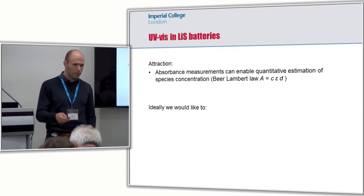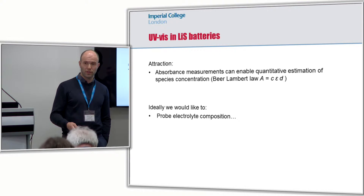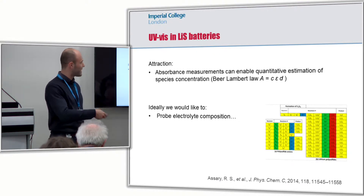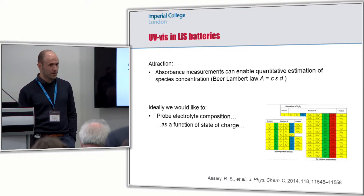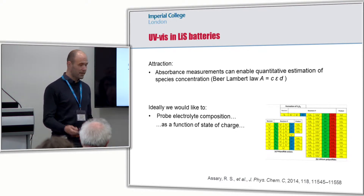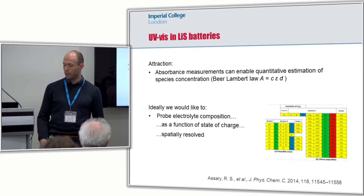Ideally, what we would like to do is to have a probe to measure the composition of the electrolyte, and this means that we have to distinguish all the tens of polysulfides that we are dealing with. We would like to do this as a function of state of charge, so ideally we would like to have an in-operando technique, and, as we've seen with the previous speaker, it's really handy to have a spatial resolution for your measurement.